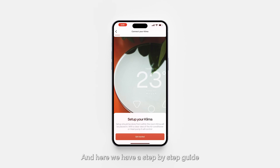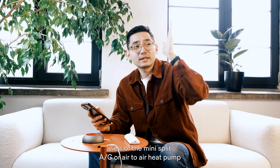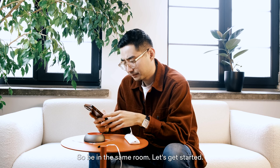Here we have a step-by-step guide on how to actually set up your Klima inside this room. The app is making sure that we have a clear view of the mini-split AC or air-to-air heat pump to which we'll be connecting the Klima smart thermostat. Be in the same room, and let's get started.